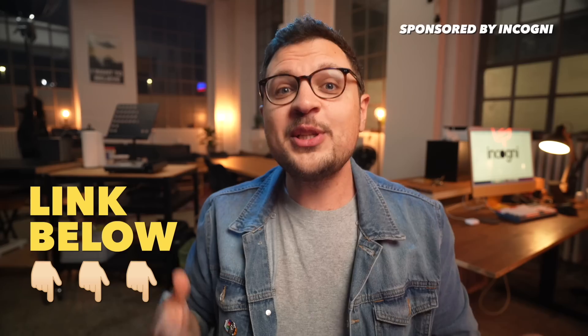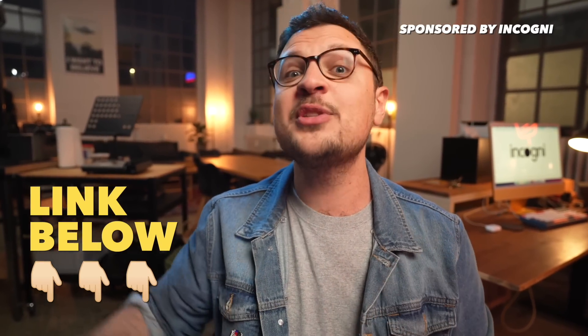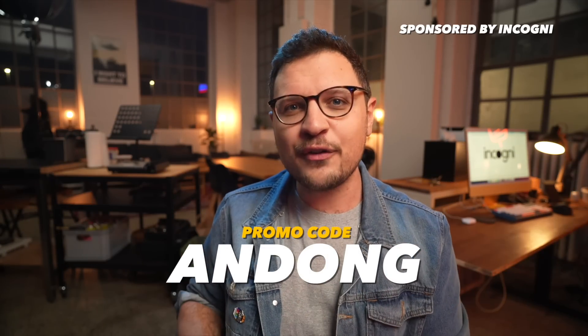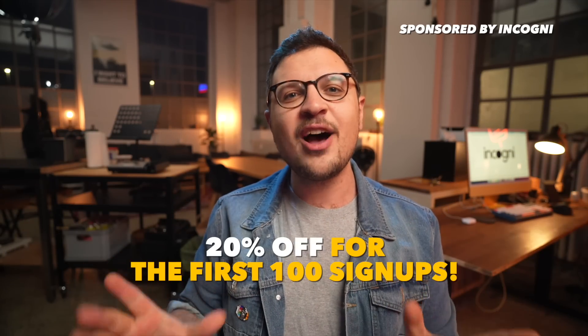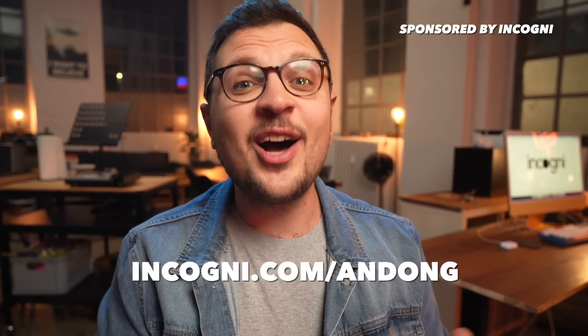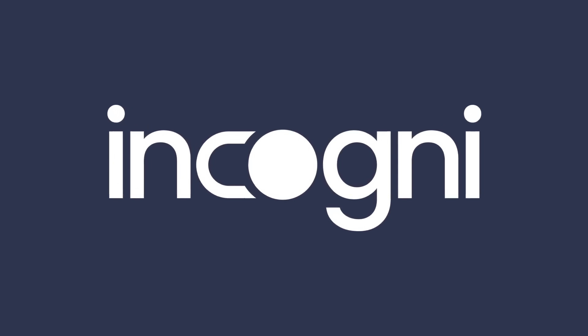If you want to keep your personal information from being sold, I highly recommend you check out Incogni using the link in the video description. Use the link and my promo code ANDONG for a special offer — 20% off for the first 100 people who use it. That's incogni.com/andong. Incogni is available risk-free for 30 days, which means anyone can try it out and get a full refund if they're not happy with the service. Thank you Incogni for sponsoring this video.